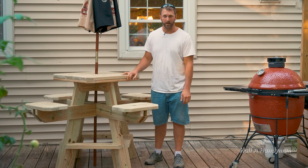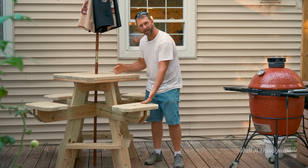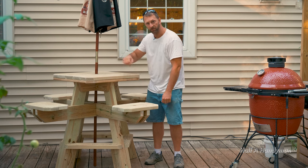Hey, how would you like to entertain in your backyard with something like this? So beautiful, so elegant — I'm going to show you how to do it. Let's get right to it.